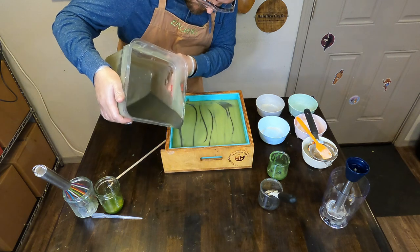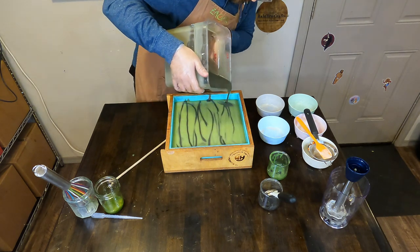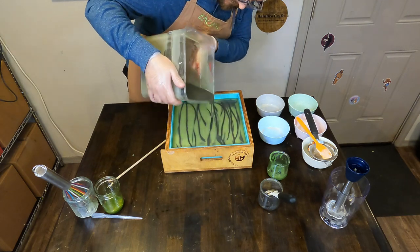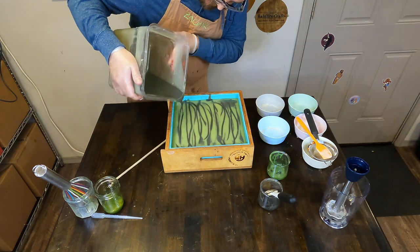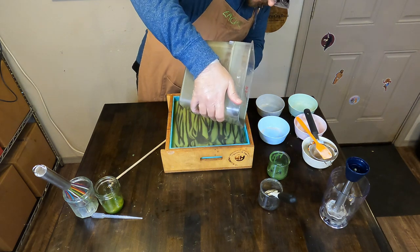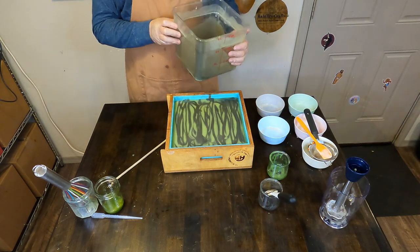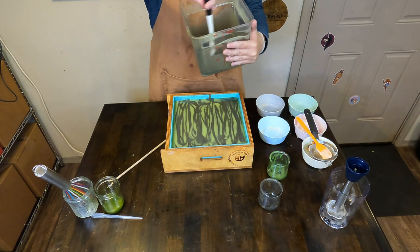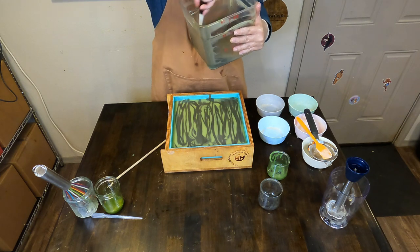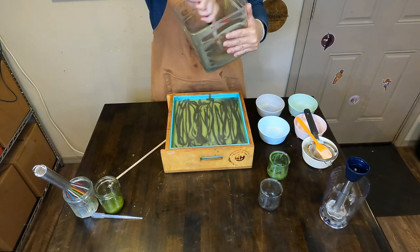These are those mini drop swirls — just going back and forth over and over again with that darker soap batter. It's technically a dark green, but it looks dark brown, almost black in this lighting and actually in the finished bar, based on the colors and things we added. The base was that forest green, and then the final batter Zach is scraping now uses a little pewter mica, which is a dark gray, and that combined makes it a dark brown, almost dark black.